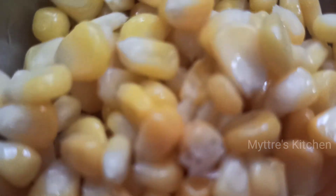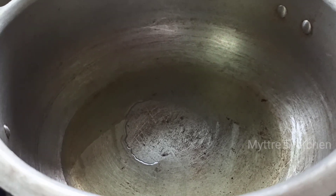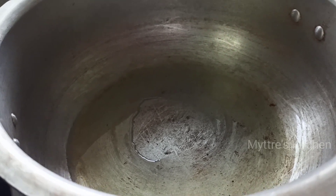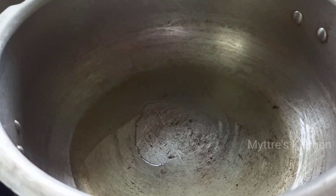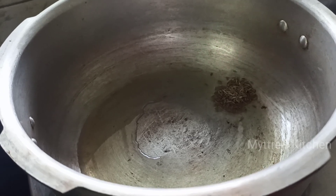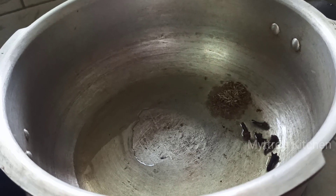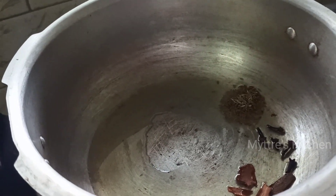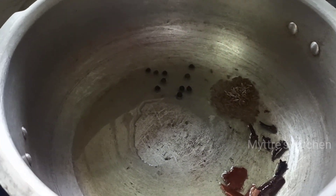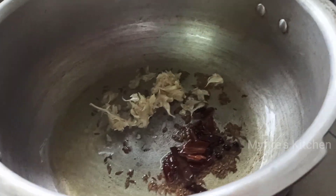Let us get into the video. The first step to make our brown basmati sweet corn rice: I have taken a white saucepan and added 2 tablespoons of refined oil. We are going to add all the spices one by one, starting with 1 tablespoon of cumin seeds, along with 3 to 4 cloves, a few cinnamon sticks, and a little peppercorns. Slightly toss it.